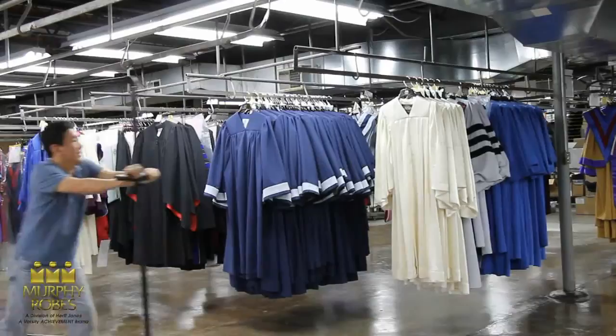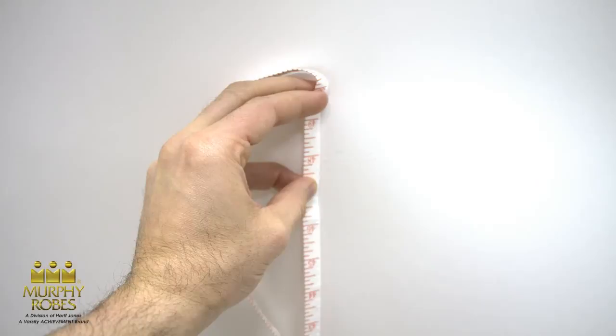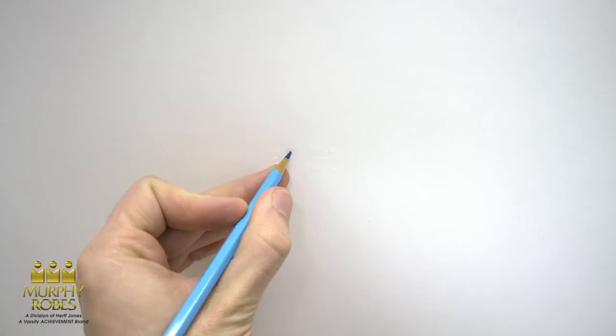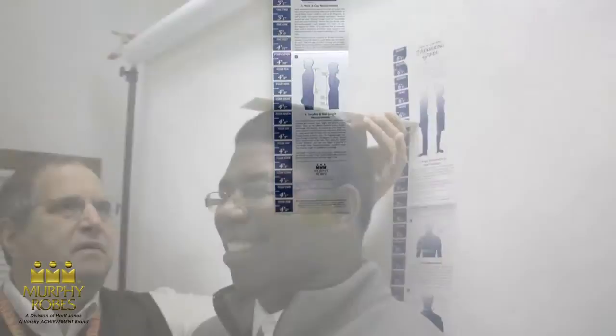To begin, find a wall. The person you will be measuring will have to stand with their back against the wall, so make sure there's nothing in the way. Take your measuring tape and measure four feet up from the floor and make a mark. If you can't make a mark on the wall, put a piece of tape there. Once you've measured four feet, it's time to hang your Murphy Robes wall chart. The bottom of the wall chart will go at the four-foot mark.